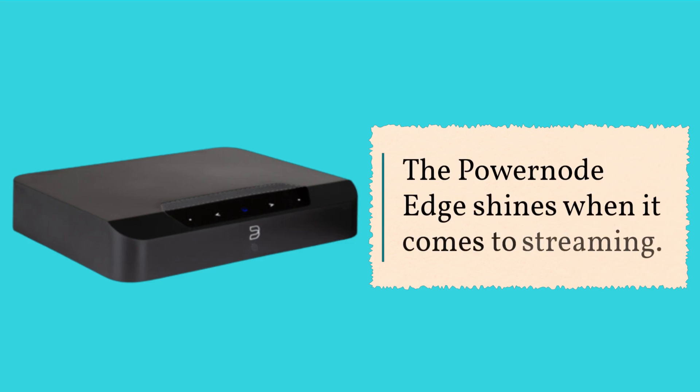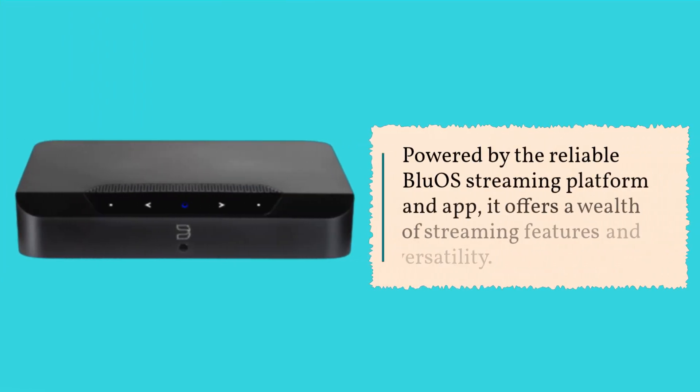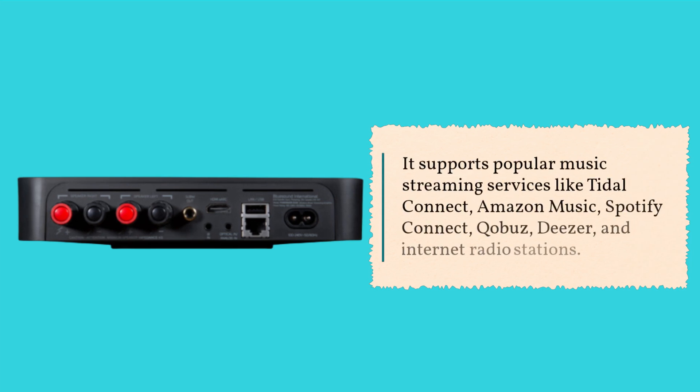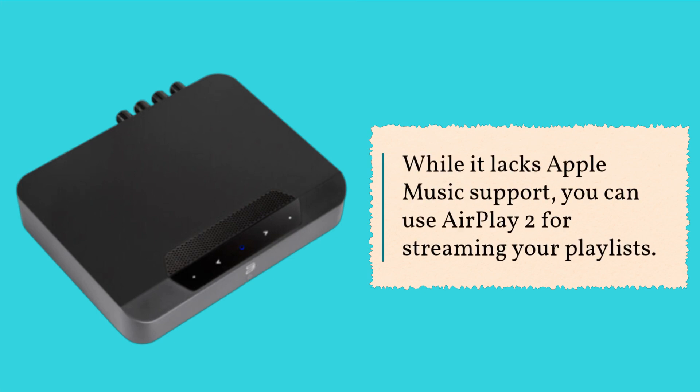The PowerNode Edge shines when it comes to streaming. Powered by the reliable BlueOS streaming platform and app, it offers a wealth of streaming features and versatility. It supports popular music streaming services like Tidal Connect, Amazon Music, Spotify Connect, Qobuz, Deezer, and internet radio stations. While it lacks Apple Music support, you can use AirPlay 2 for streaming your playlists.